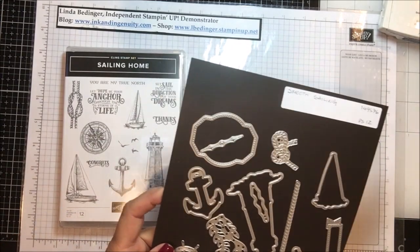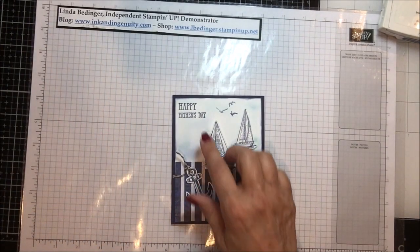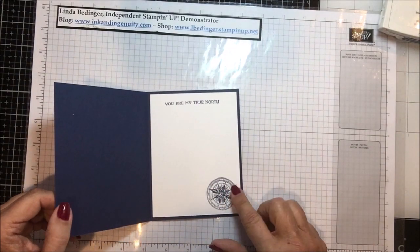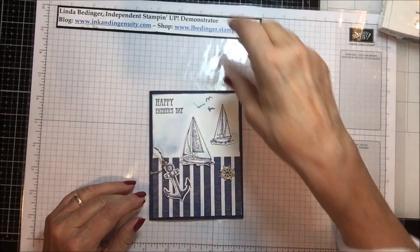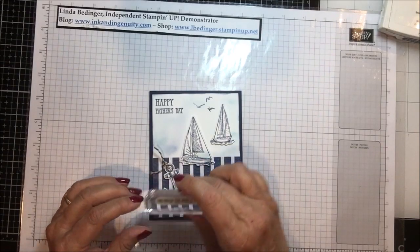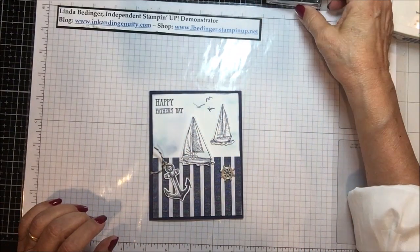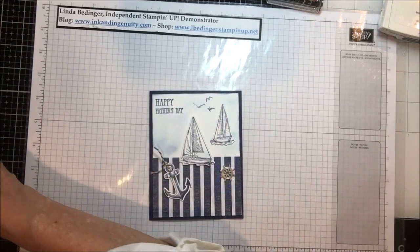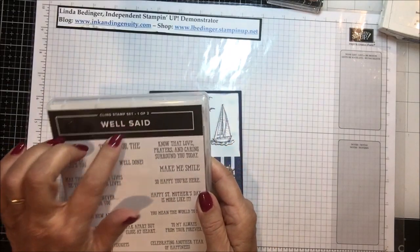Today I thought I would show this card, and this could easily say Happy Birthday. On the inside I used the compass and put 'You Are My True North.' Now if you're like me and your father is gone, I might send this to one of my sons. I have another stamp that says 'You Mean the World to Me.' The true north stamp comes out of this stamp set.